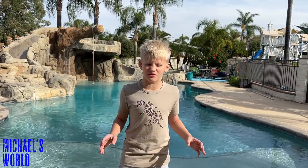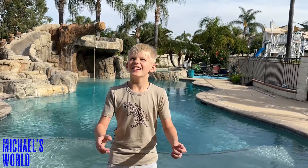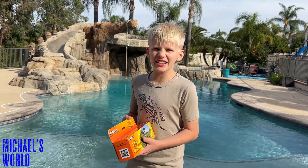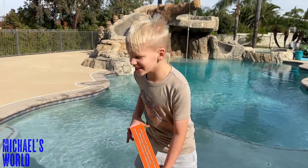Hi guys, welcome to Michael's World! Today I'm gonna be sharing with you something really big and really cool — three, two, one — it's a solar balloon that's 50 feet long! It's almost as long as an 18-wheeler, and I'm really excited because we're gonna take this solar balloon really high in the sky. Let's get started!